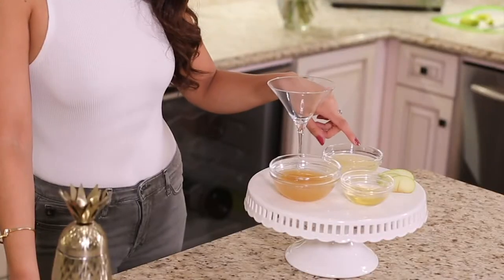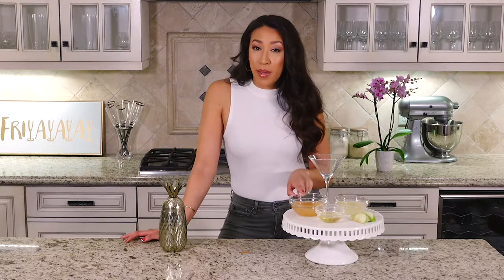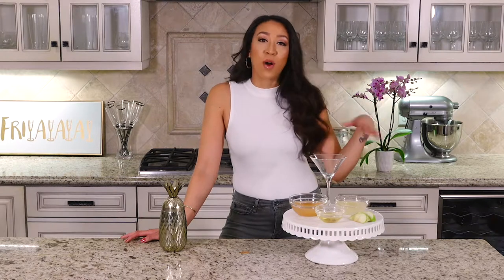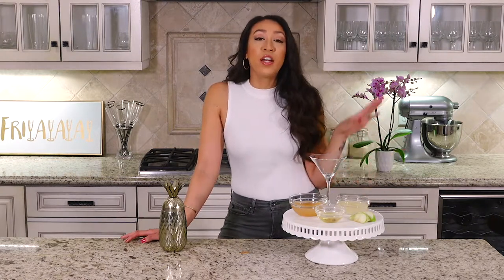You'll also need ginger infused vodka — which I'm going to tell you how to make — an apple lime mixture — which I'm going to tell you how to make as well — and honey with water. Super easy: just mix equal parts water and honey and stir it up until it's dissolved.